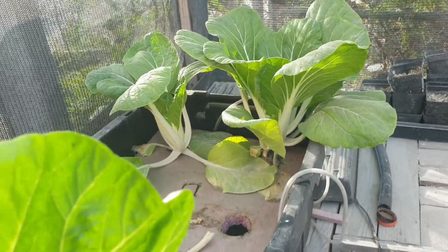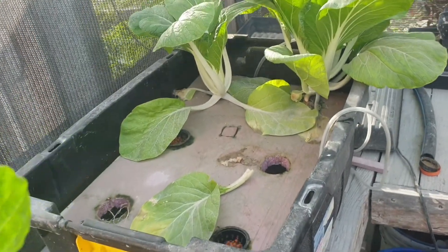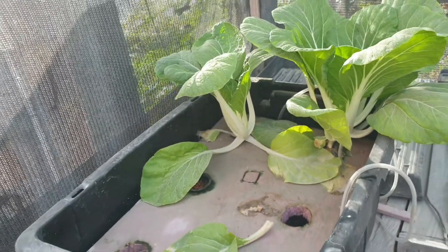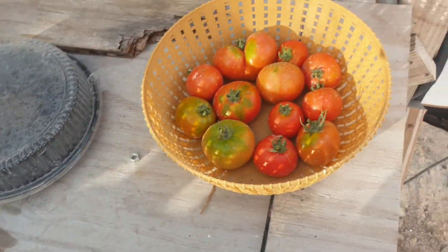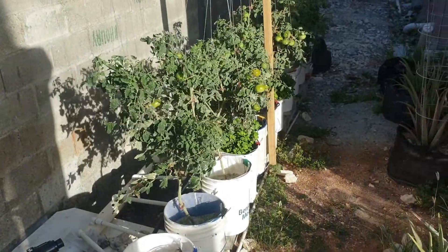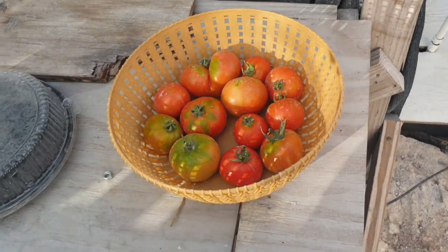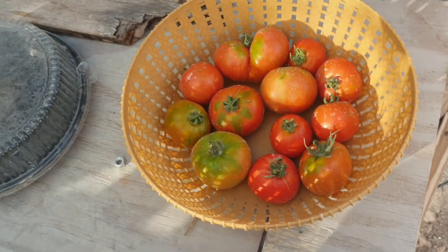Now that you have seen the pak choy grow and the lettuce grow, I can tell you exactly what is what, and you could replicate the system. I also basically harvested some tomatoes today — the trees are going on well except for the heavy wind, but everything is okay. I have plenty of tomato in the fridge.